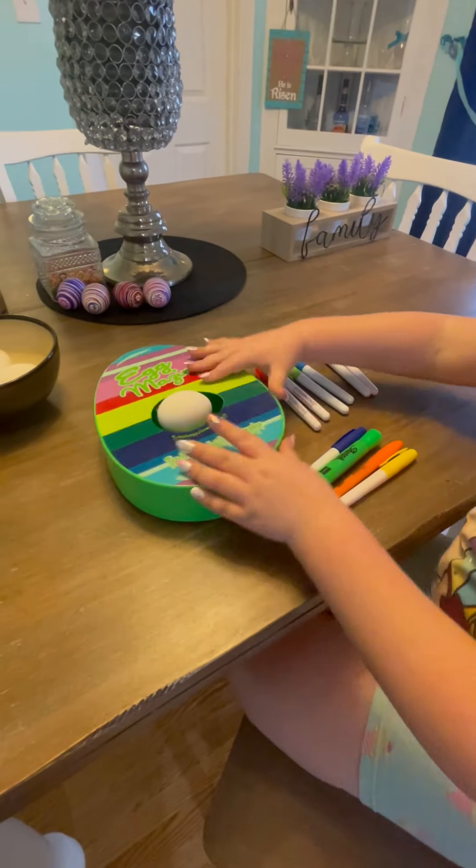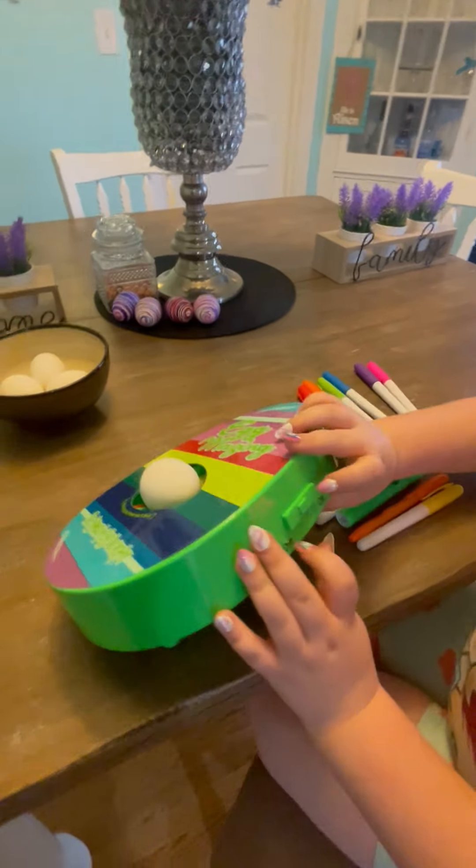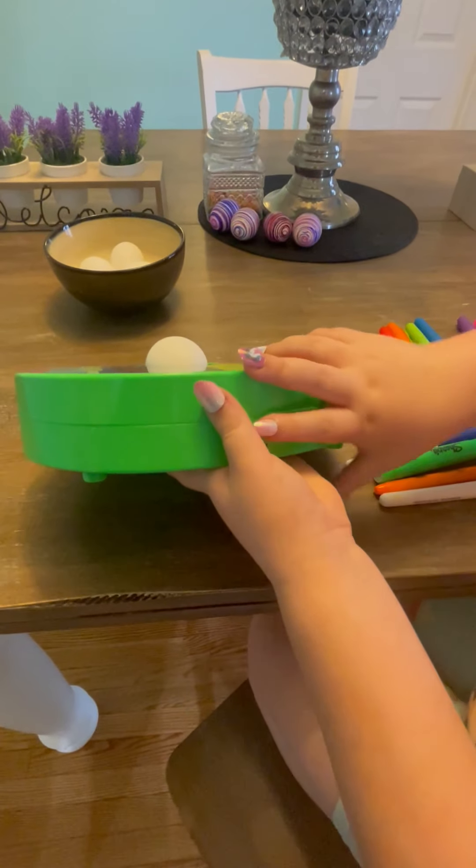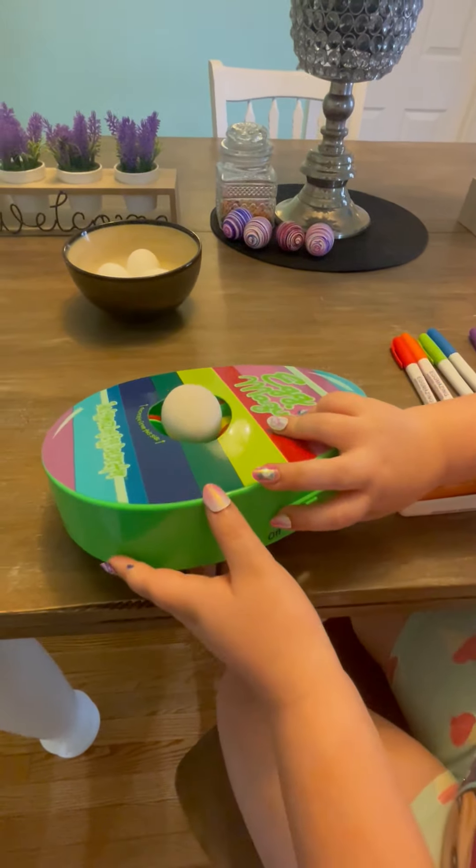There's an on and off switch right here — it says off over here, and right now it's off. When you turn it on it's a little bit noisy, so we have to talk a little bit extra loud.